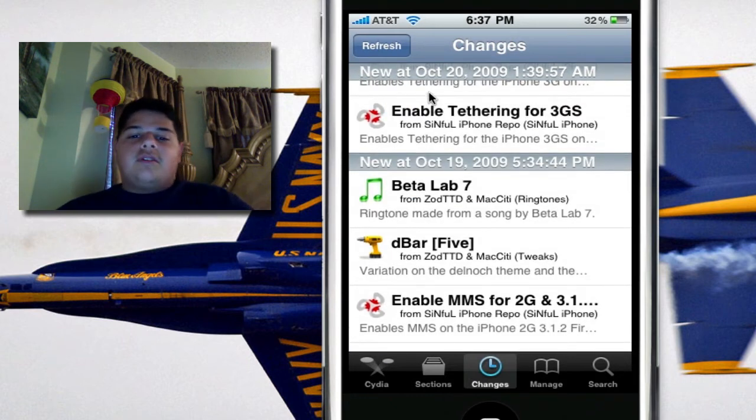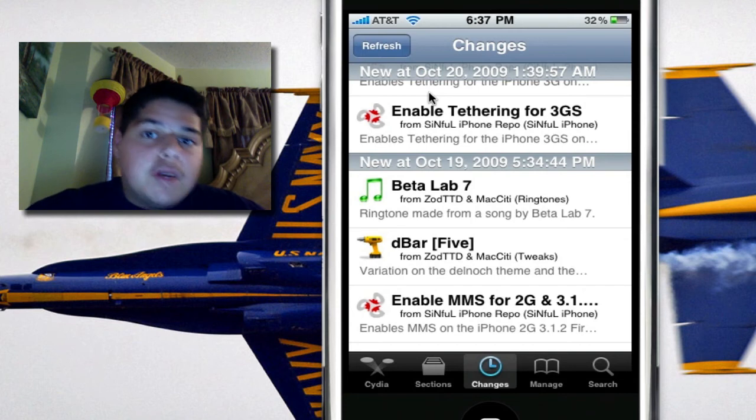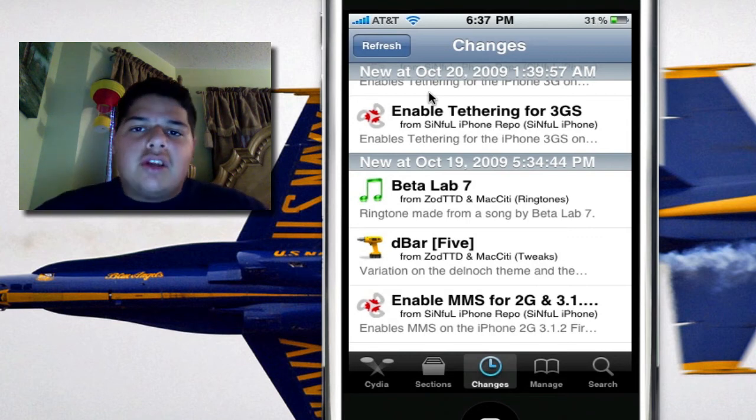For iPhone 2G owners, there's also a one-tap option to enable MMS using that same comm center hack but with different bytes. They were actually able to get original iPhone owners MMS enabled on any carrier. After you do that, you will have to set the MMS settings for your carrier in Settings > General > Network.